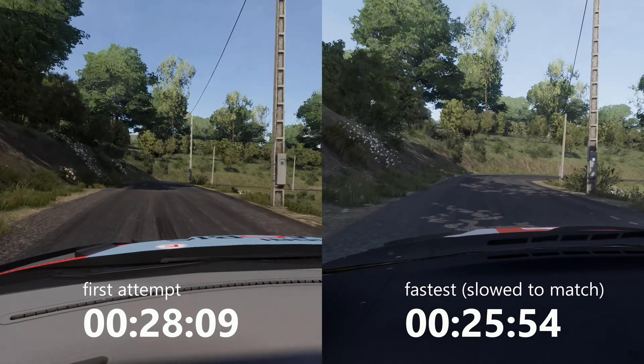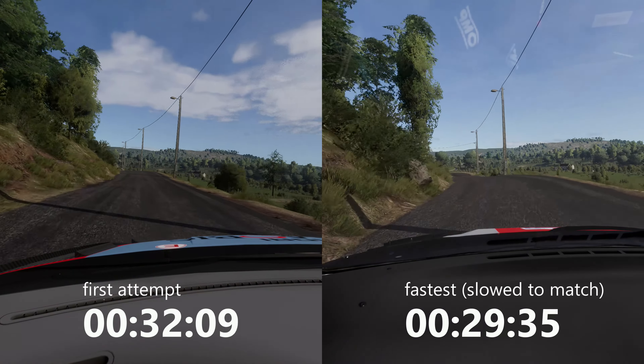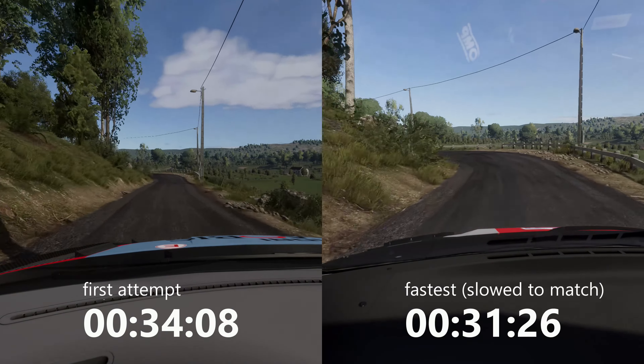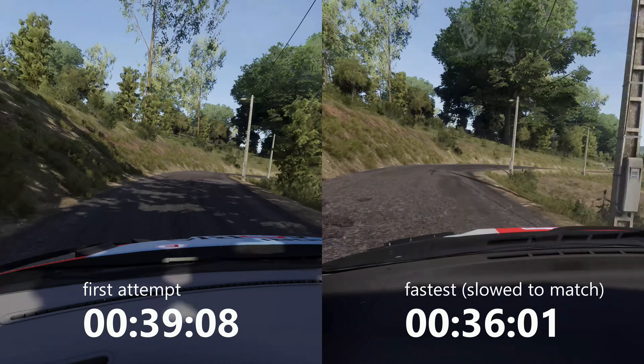Left 4, short, into right 5, short. And right 4, into flat left.